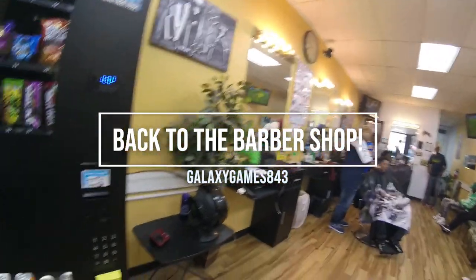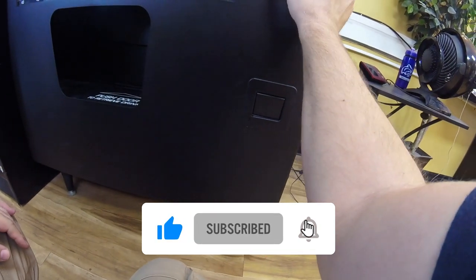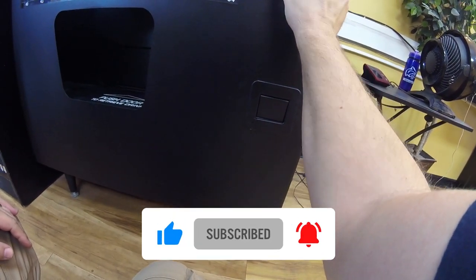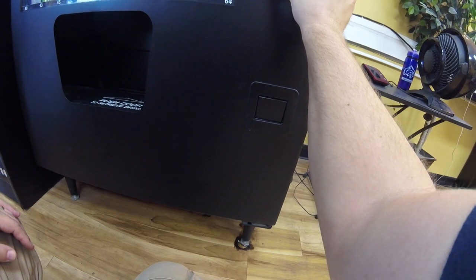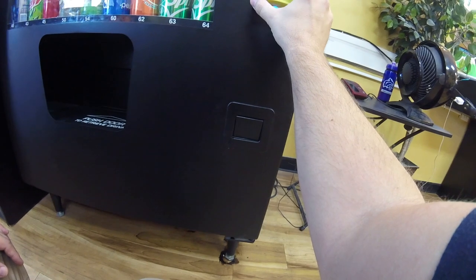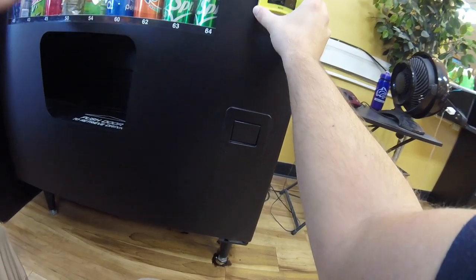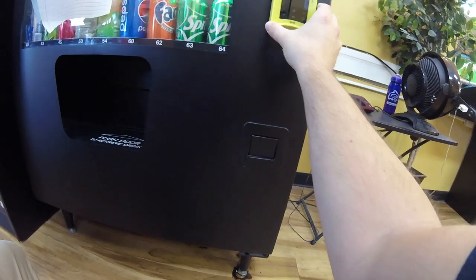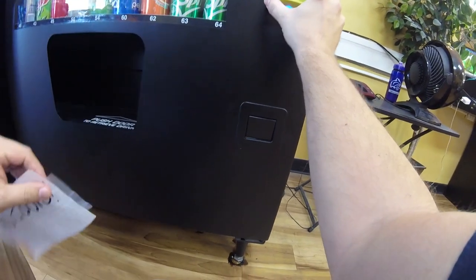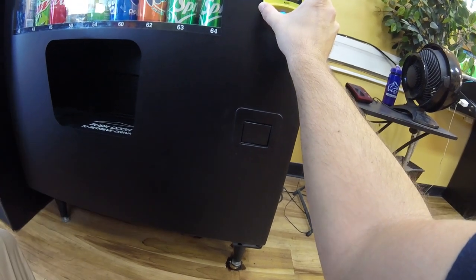Looking at the machine, the first thing we can notice is there's a sign on our machine that says no sodas. I know that these sodas are actually sold out in this machine. So the first thing we're going to do is actually reset our NIAX VPOS Touch credit card reader.